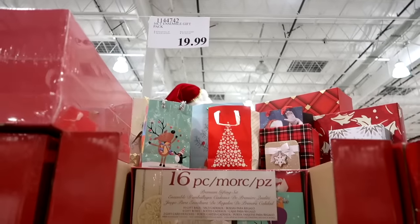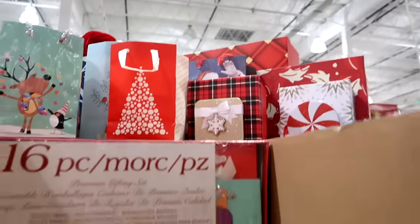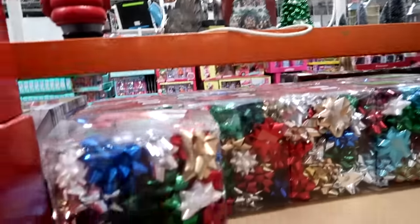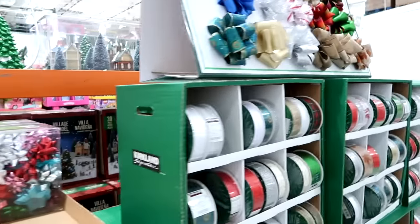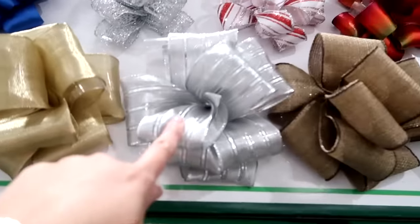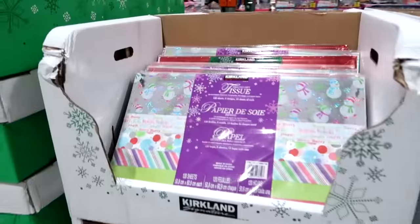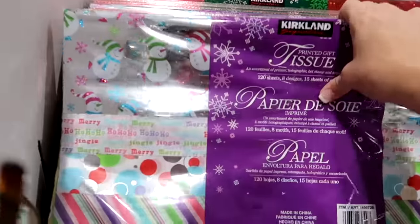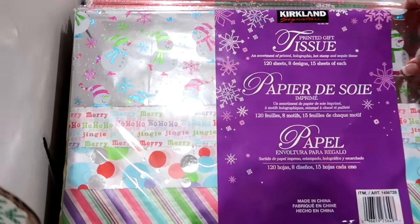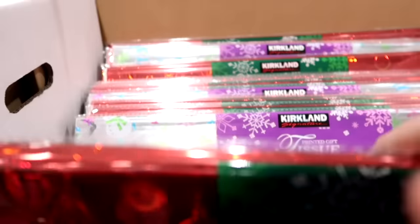Now we're in Costco picking up some snacks for the kids. For $19.99, you can get this 16-piece set for gift giving — it comes with bags and little boxes. For $7.99, this big box of bows. And I love Costco's ribbon. I bought some last year. Look at all the fun tissue paper they have — I love their tissue paper. But I'll go to the Dollar Tree for tissue paper. Costco's is really nice though. For $6.99, 120 sheets — that's awesome.